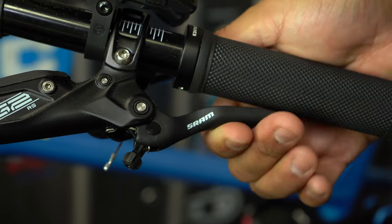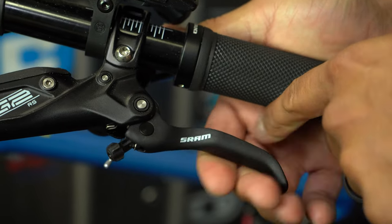Have you ever pulled your brake levers all the way down to the grip and not gotten that stopping power that you expect? It may not be an issue with your brake pads or bleeding. What it could be is that the throw of your brake lever needs to be adjusted.